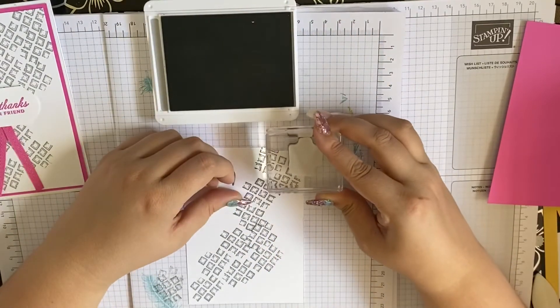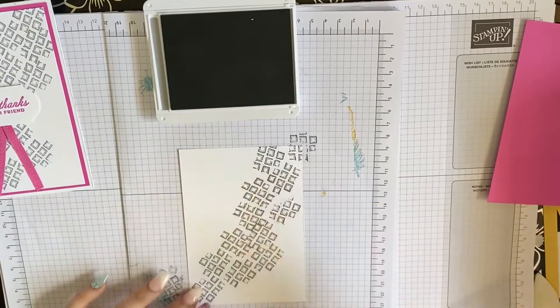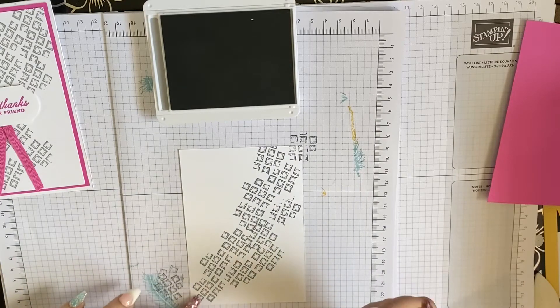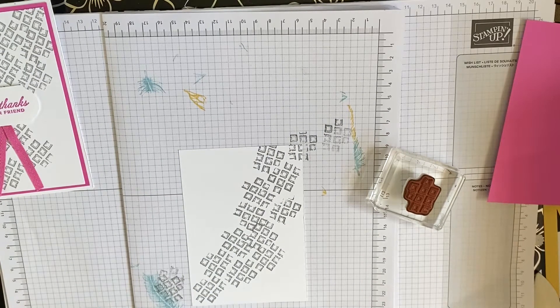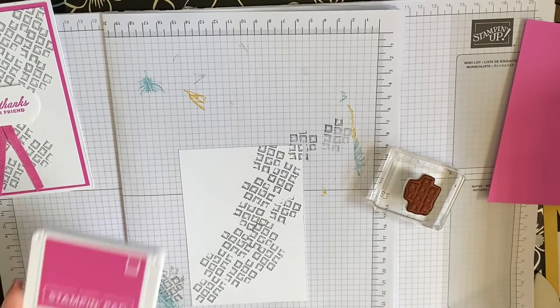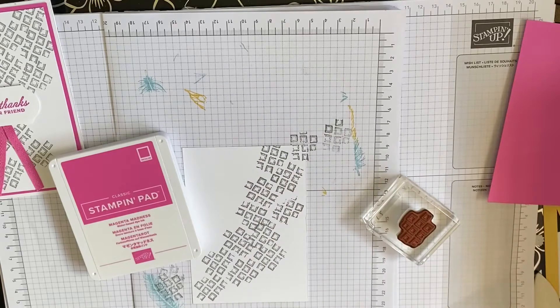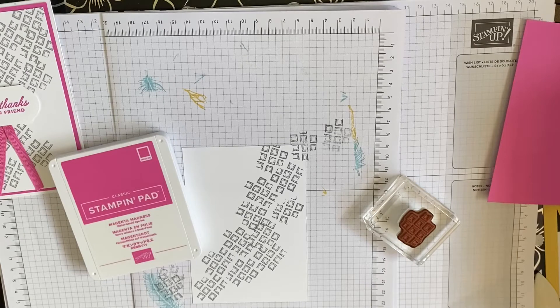There we go. I'm going to put one down here as well — yeah, I'm happy with it. We're just going to put the make it straight away, which I just have trouble with. For the sentiment you just need magenta madness and a piece of scrap whisper white.